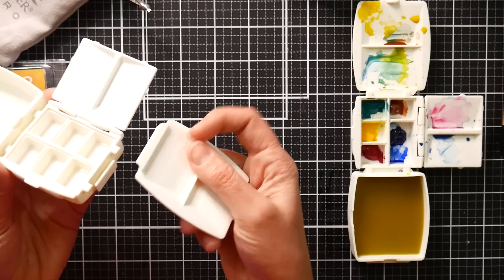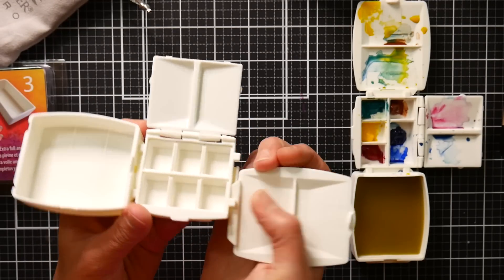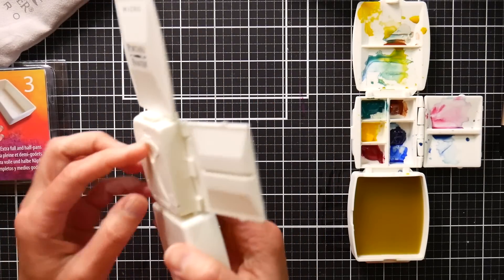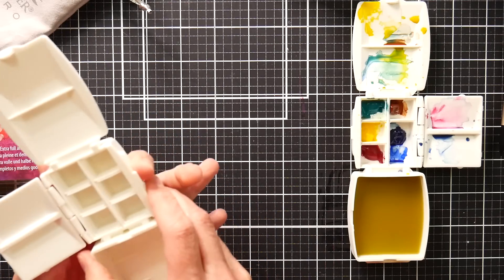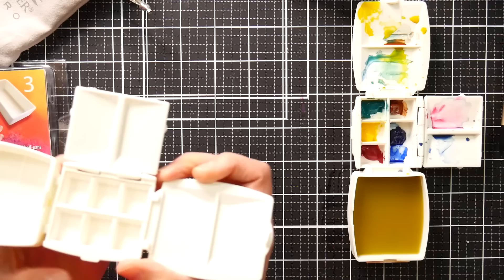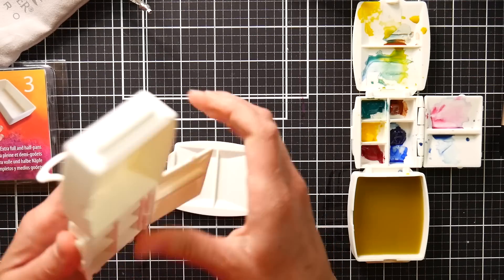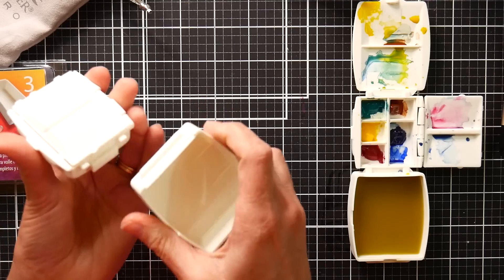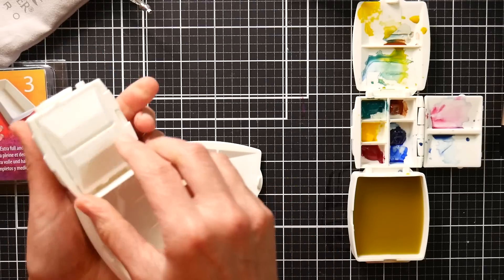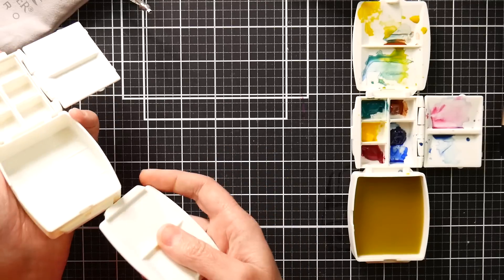You take the lid and it slides in on this side. You can swap those around — if you want the water on the other side you can do that. So depending on whether you're left-handed or right-handed, whatever is more comfortable, you can rearrange it. You could put the water thing over here since there's a little slot on each side.